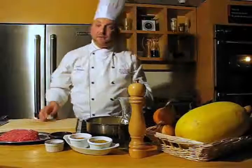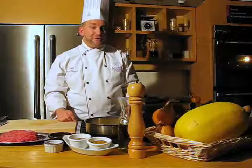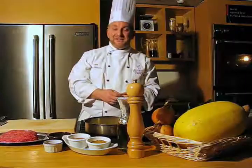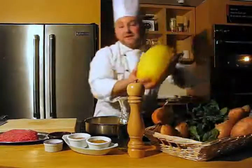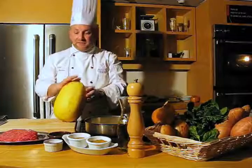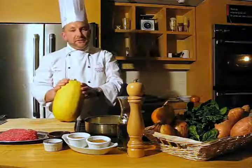While our onions are browning, before I put in the ground beef, we're going to cook our spaghetti squash, which is the first little twist in our fresh and healthy shepherd's pie. Spaghetti squash is in season, it's very inexpensive all winter long, you can find it pretty much anywhere, and it's very easy to cook.